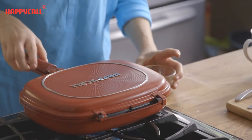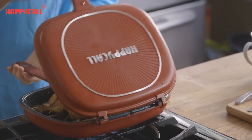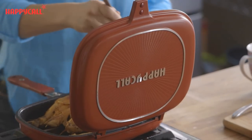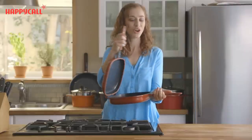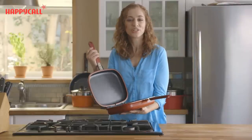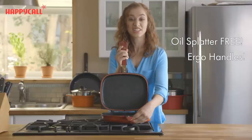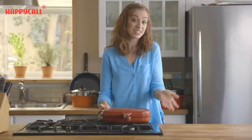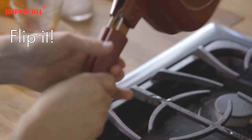The secret to Happy Call Double Pan is its revolutionary design, which combines two die-cast aluminum pans into a single piece of cookware. This allows you to cook without utensils and without the mess — no more oil splatter or dripping. The magnetic handle just clicks, locking everything into place. Then, instead of flipping the food, I can just flip the pan.